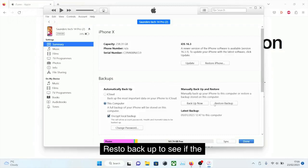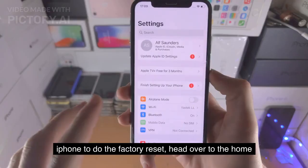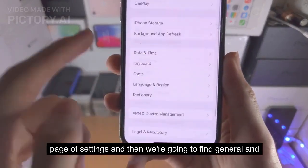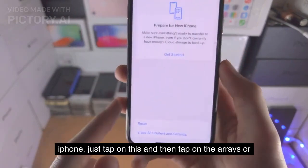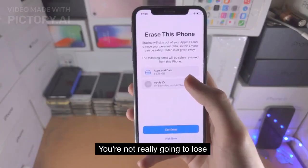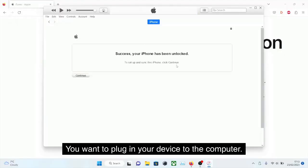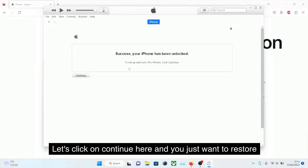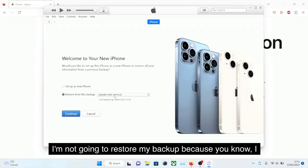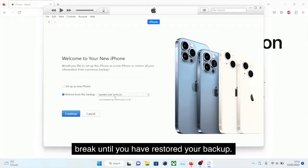Once the backup is completed, you may want to click on Restore Backup to see if the backup you just made shows up. As long as it shows up, we can now factory reset the iPhone. To do the factory reset, head over to the home page of Settings, then find General, and at the bottom you should see Transfer or Reset iPhone. Tap on this and then tap on Erase All Content and Settings. Because we have that backup, you're not really going to lose any data, so nothing to worry about. After the factory reset, plug your device into the computer, click Continue, and restore the backup you created. If you are serious about keeping all of your data, don't jailbreak until you have restored your backup.